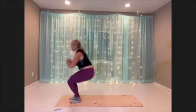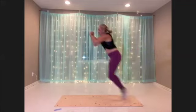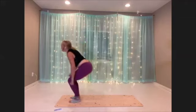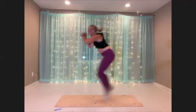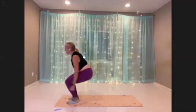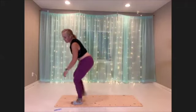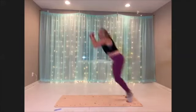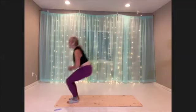Or jump forward, stay low and walk it back. A little bit more. Ten more seconds. Three, two, one.